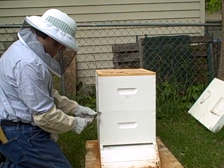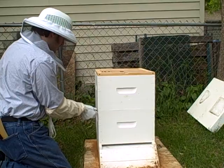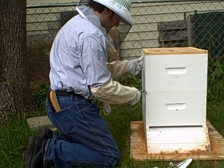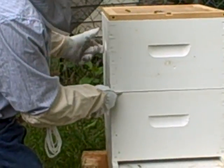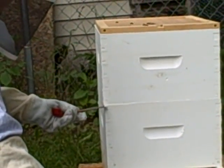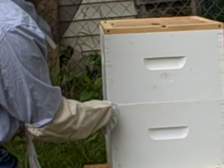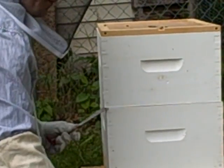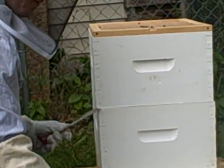So what I'm going to do is I'm going to take my hive tool and get myself into this portion of the hive. It's always important to separate it because of the propolis, and with them being in this portion of the hive, I'm going to get some good smoke going.